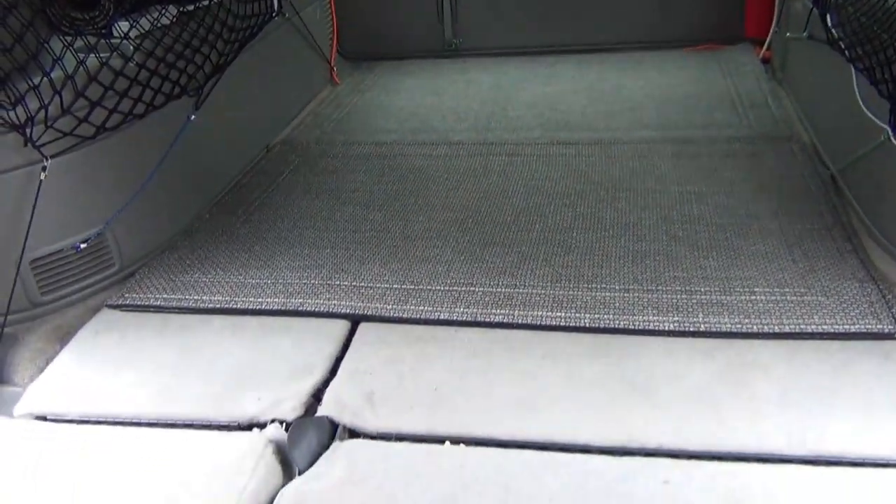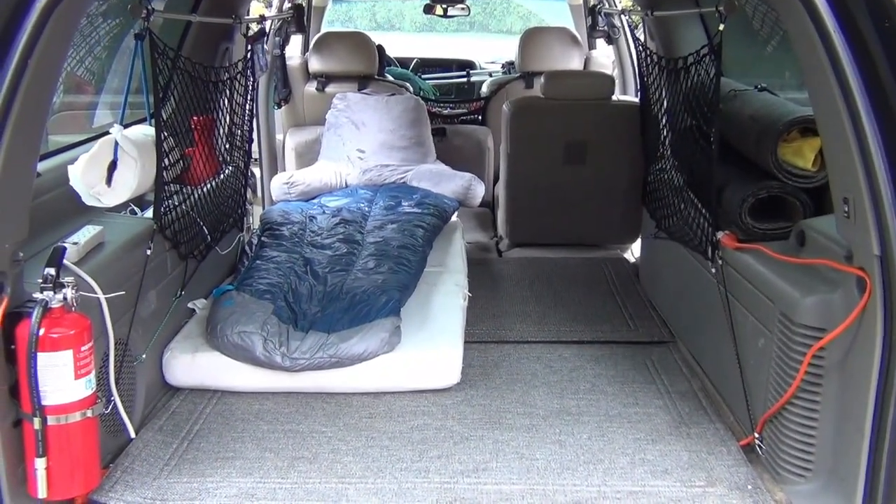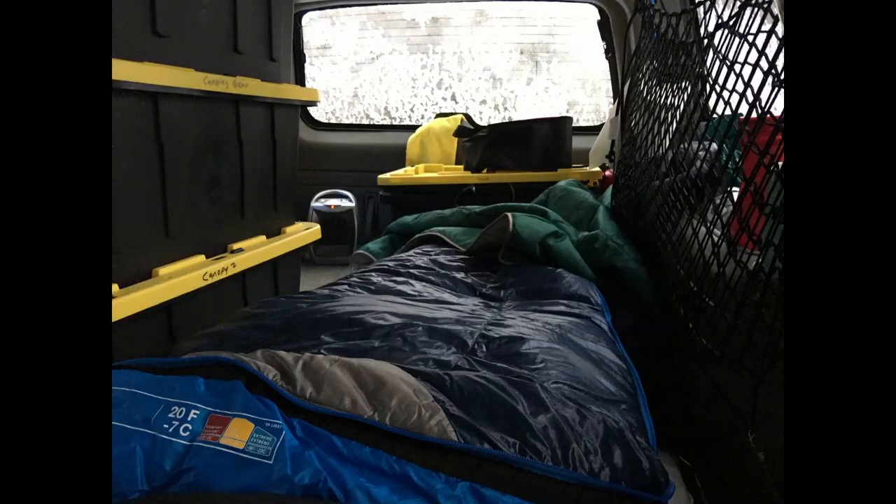Yes, you will see a lot of Suburban campers out there with a built-in platform for the bed, and I am sure that is great, but all you really need to do is put down a memory foam mattress and you will have a comfortable bed. Here you can see the bed is laid out and there is still room at the foot of the bed for a storage bin.